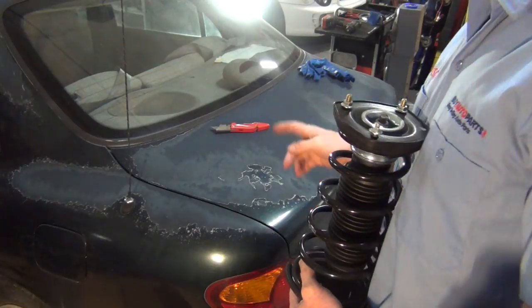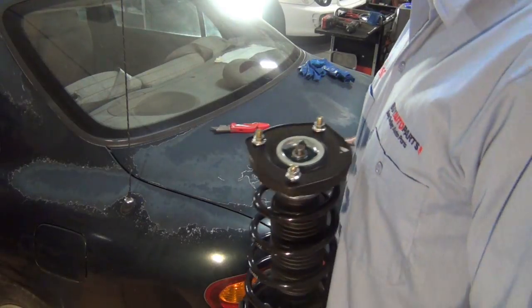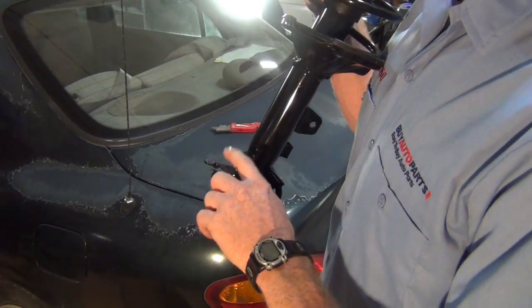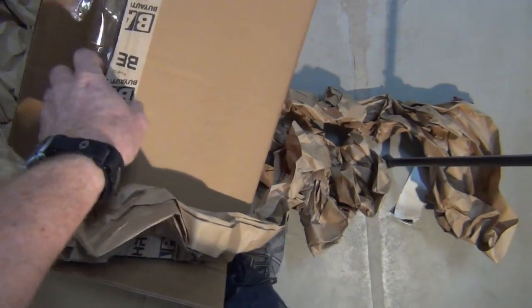Man, I can't get over how nice the finish is on this. That's a lot of packaging, but the cool thing is it's paper — that's compostable. Way to go, guys. I love when they use stuff like this and not packing peanuts.